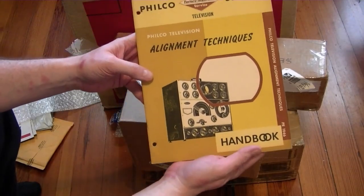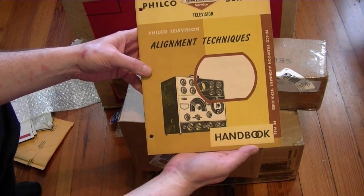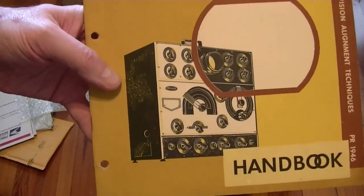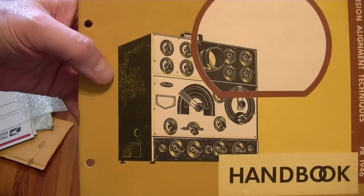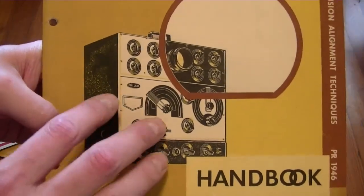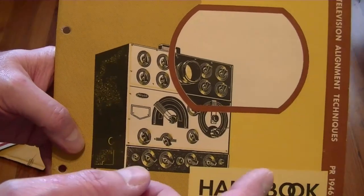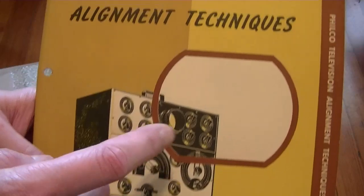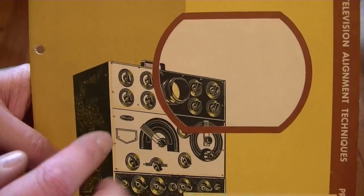This is an original Filco publication for Alignment Techniques, featuring the Filco 7008, which I would really like to get someday. I had my chance to get a couple but they just weren't in very good condition. What this is — it's an all-in-one sweep alignment generator. You've got your sweep generator, your marker generator, a built-in display, and a built-in oscilloscope, all in a rather compact cabinet.